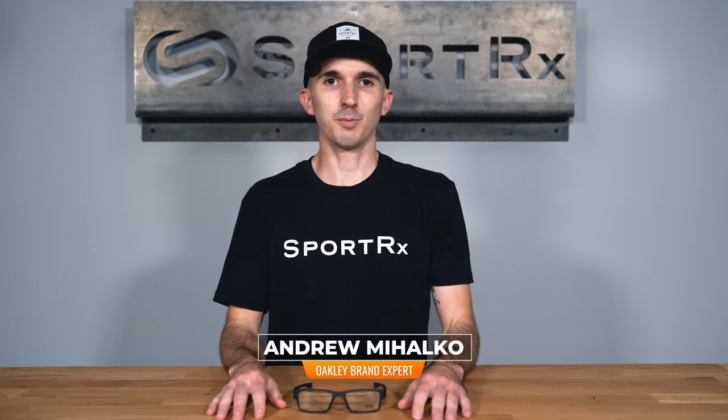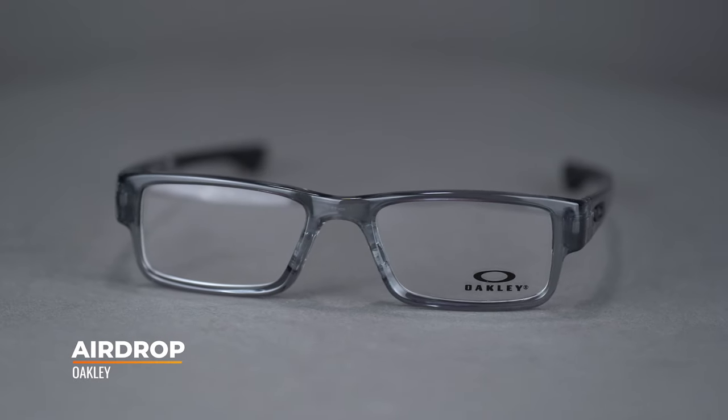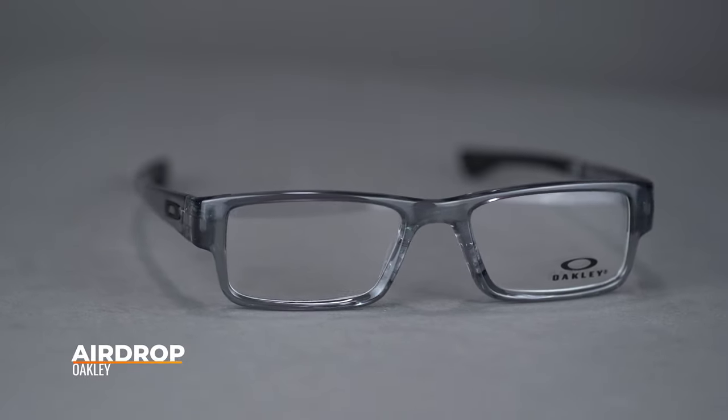Hi there, I'm Andrew and I'm the Oakley brand expert at SportRx. Today we'll be taking a look at the Oakley AirDrop. This model is about as iconic as you get for Oakley eyeglasses. It's been in the collection for years and remains a timeless design today.